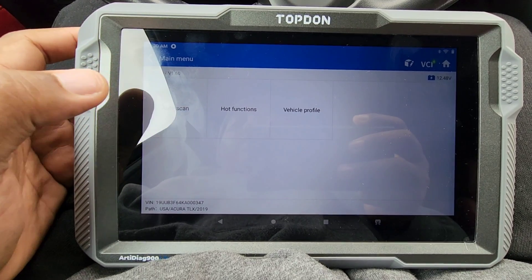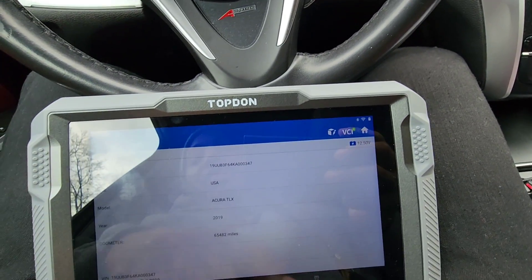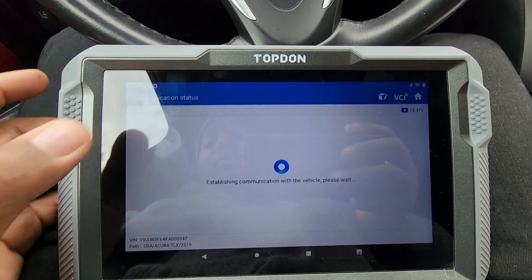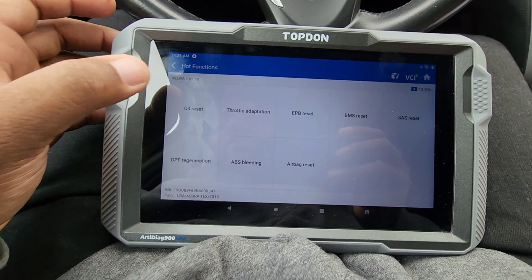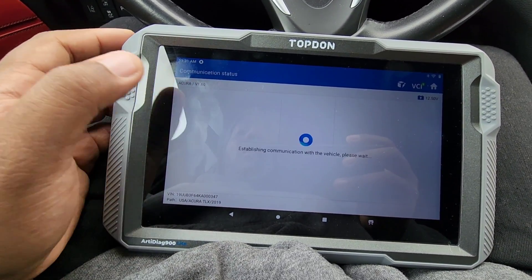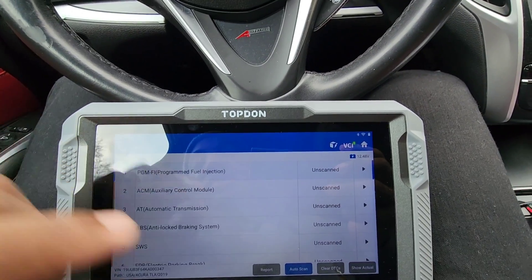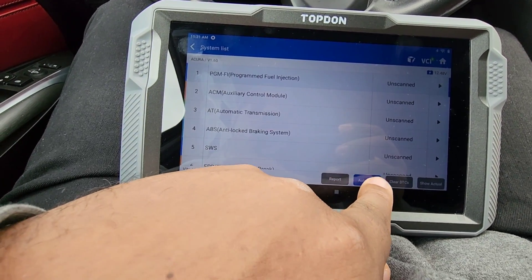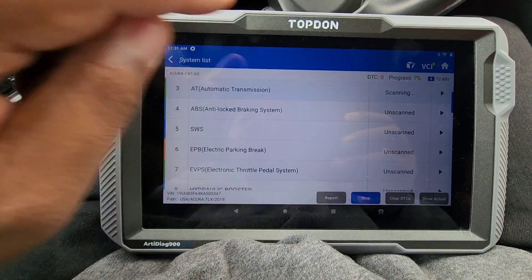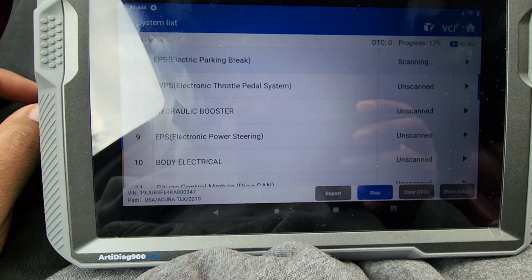They have Auto Scan, Hot Functions, and Vehicle Profile. Vehicle Profile just shows you what the vehicle is and the mileage. Under Hot Functions: oil reset, BMS. Then we're going to do the Auto Scan — click on Auto Scan here. It shows you the progress: 7% complete, and this is the battery voltage.